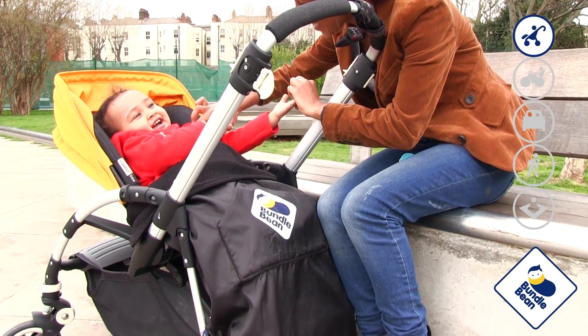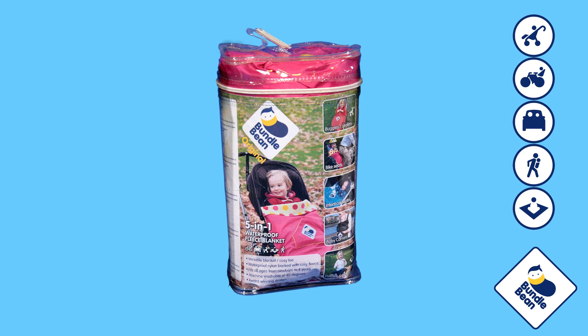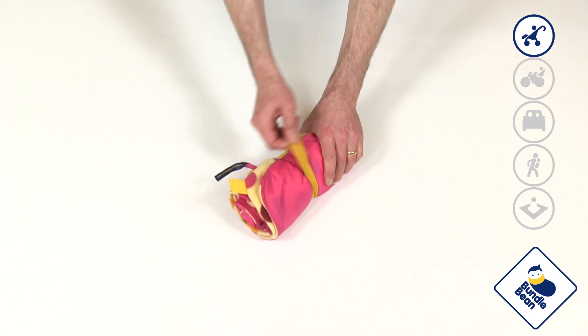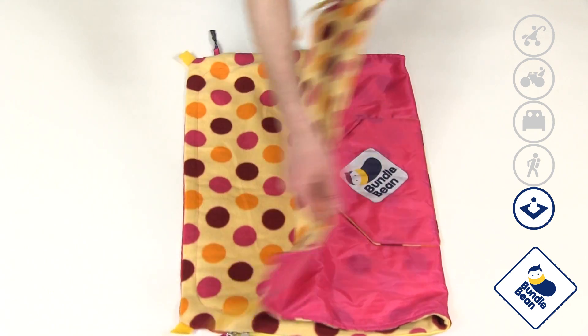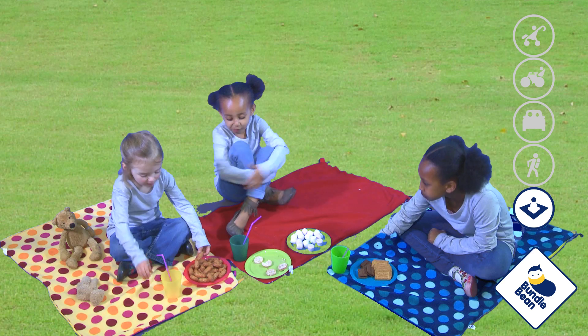Let's take a closer look at Bundlebean in action. It comes in a neat reusable pouch and is small enough to store in a changing bag or under a buggy. When opened out flat, Bundlebean makes a perfect waterproof-backed picnic rug or play mat — ideal for clean children in dirty places or dirty children in clean places.